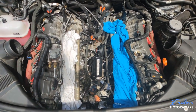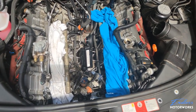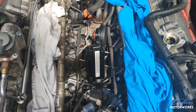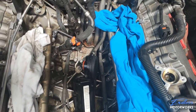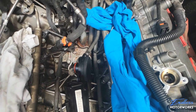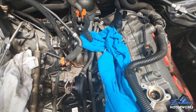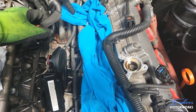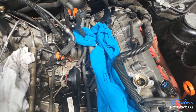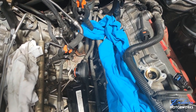Now it's time to move to cleaning carbon deposits from the engine. There is some coolant visible — it hasn't been leaking, it just came out from the pipes when I removed the clamps. I need to clean that up before reassembling everything.